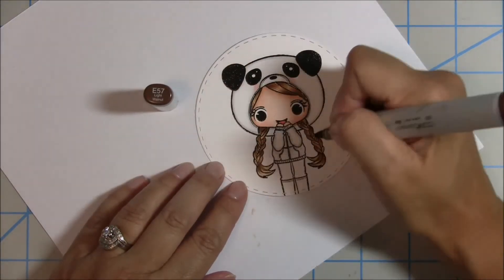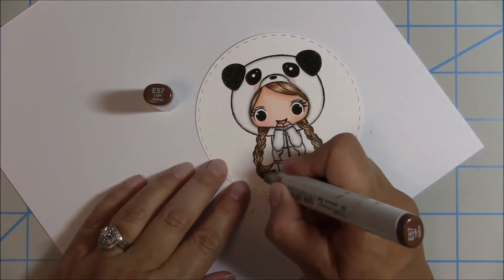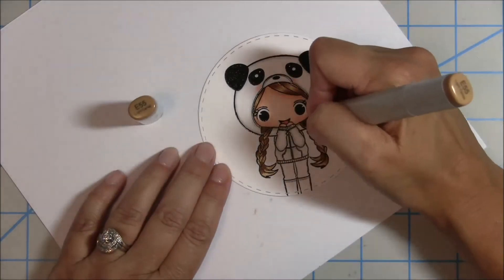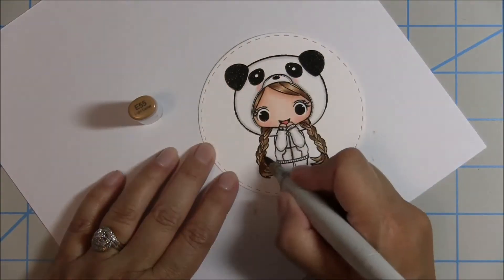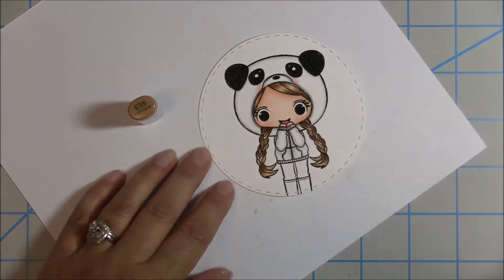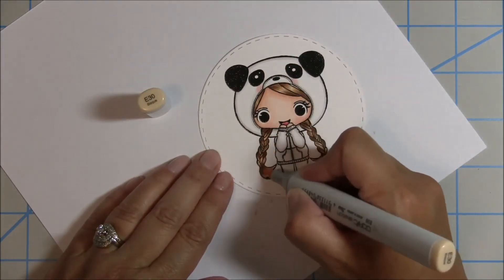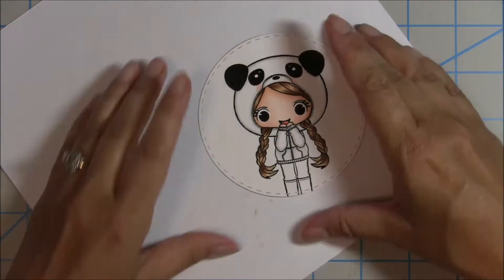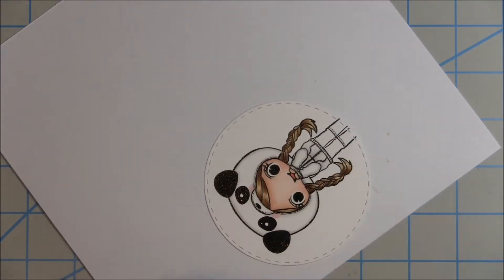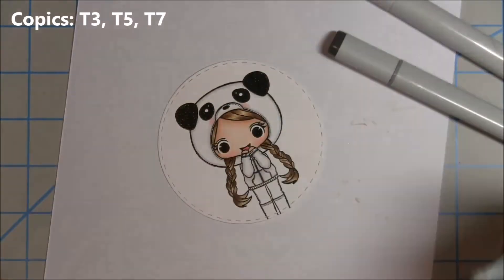I go back in with the darkest color in the braid to try to give it some more depth, then blend out again with the E55, then follow through with the lightest color — that initial highlight color — to try to blend out any harsh lines. I noticed I missed a little strip so I just fill that in.